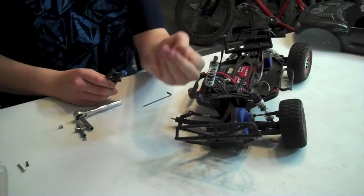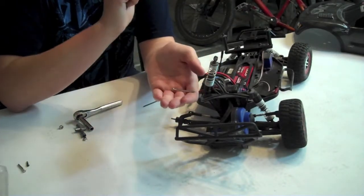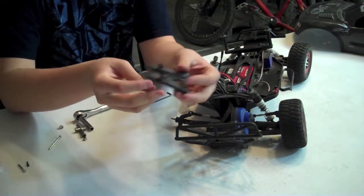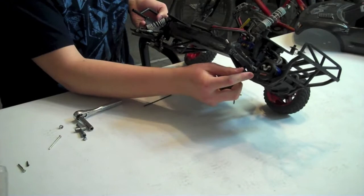Once you take that screw out — it is a very long screw, it's threaded at the top like the other silver one, just a lot longer — that's the only thing holding in this rear A-arm. And you can see now there's no rear A-arm here.